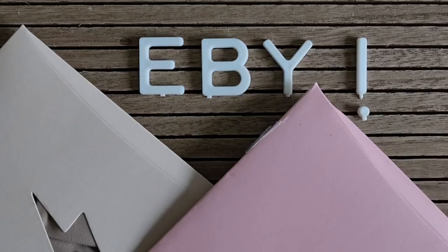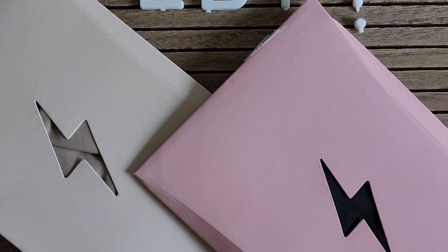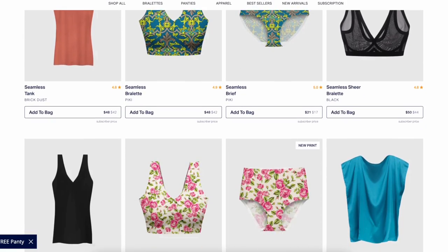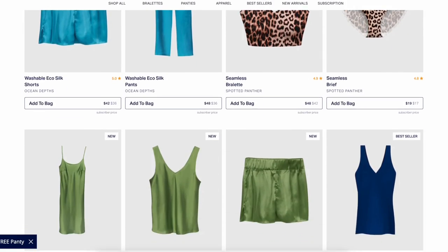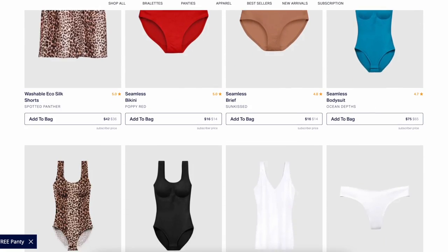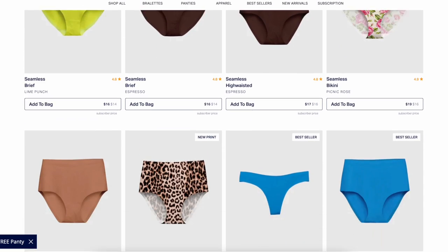This video is brought to you in part by Ebi. This is, by far, my all-time favorite underwear brand. Ebi specializes in seamless undergarments, which is very essential when you're wearing leggings and tighter form-fit clothes. But they also offer bodysuits, tanks, silky soft loungewear, all in different patterns, prints, and textures. They even have mesh, which has quickly become my favorite.